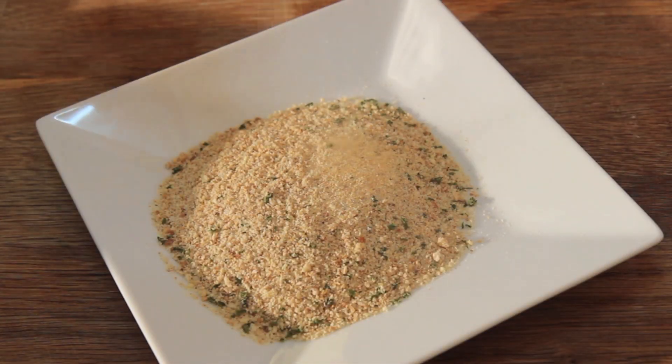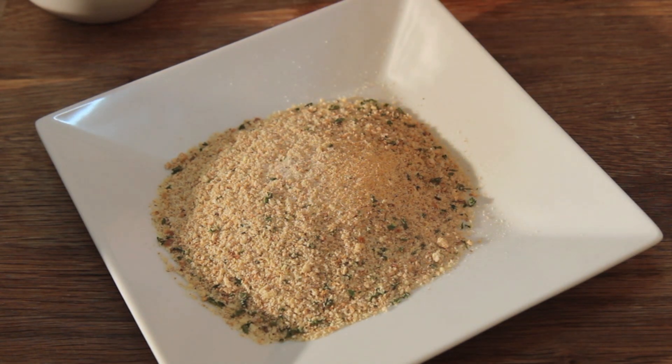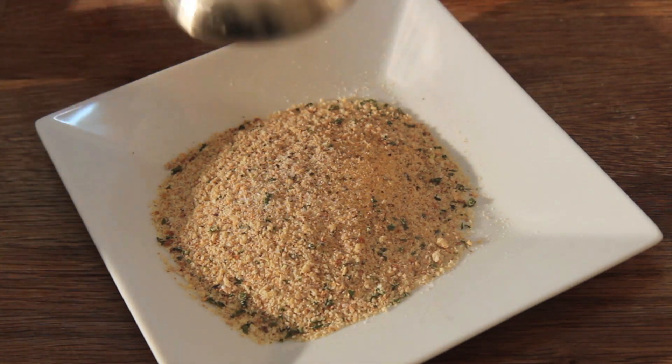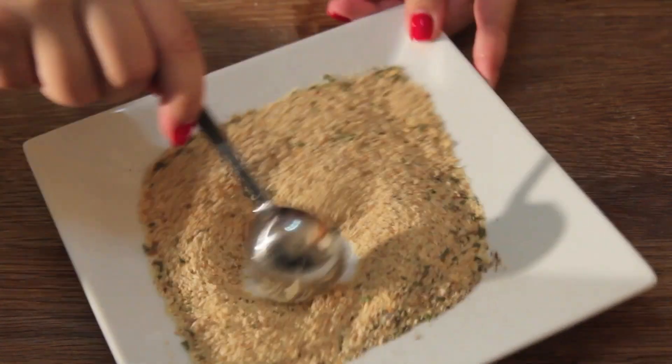I'm going to season the breadcrumbs with some salt, pepper, garlic and onion powder. I do not recommend grating fresh garlic or onions into the breadcrumbs — it will burn. Use powder to give it that extra flavor. Years ago I made homemade onion rings and decided to grate fresh garlic and onion into the breadcrumbs, and now I'm telling you not to do that.